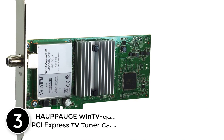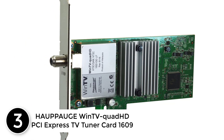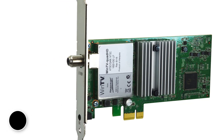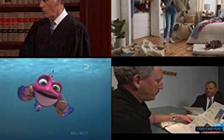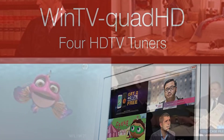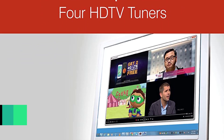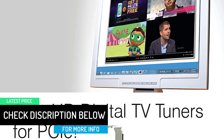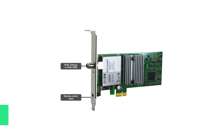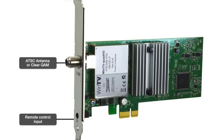At number 3: Hauppauge WinTV Quad HD PCI Express TV Tuner Card 1609. This OTA tuner is manufactured by Hauppauge. It can record up to 4 shows at a time. With this tuner, you have the feature of 4 pictures on 1 PC screen — you can watch 4 screens at once. This OTA tuner shows a remarkable experience in watching high-resolution shows and sports. Almost every buyer has seen an incredible improvement in their picture quality after switching to this OTA tuner. It lasted longer than expected, and the price is also lower compared to its performance. Thus, it is a highly recommended product.